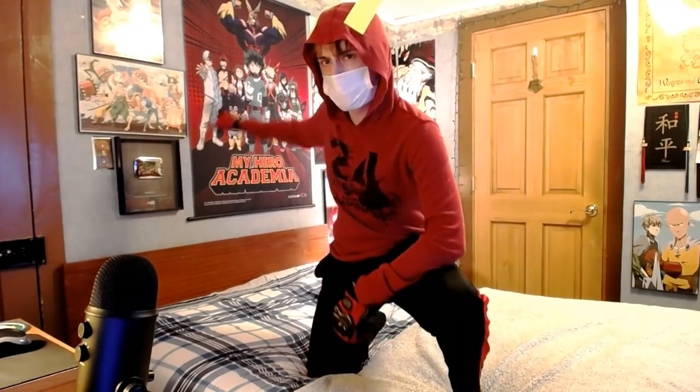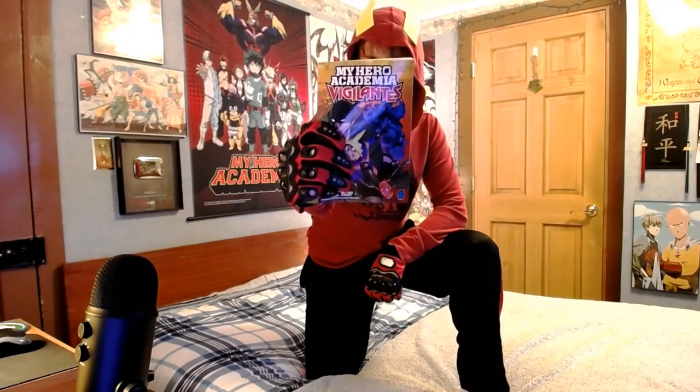Hey everybody, Teching101 here, and today's video is gonna be about heroes. But not these kind of heroes — a special kind of hero. In fact, some people might not even call them heroes at all. Today's video is gonna be all about... Vigilantes!